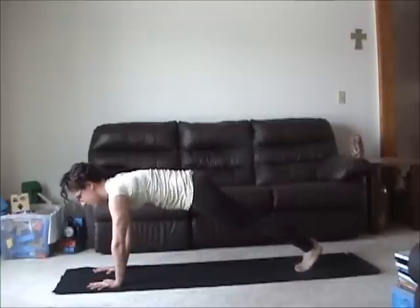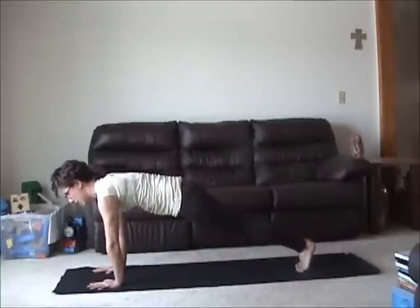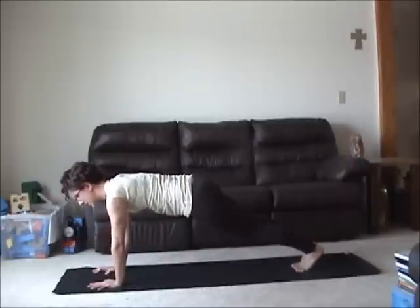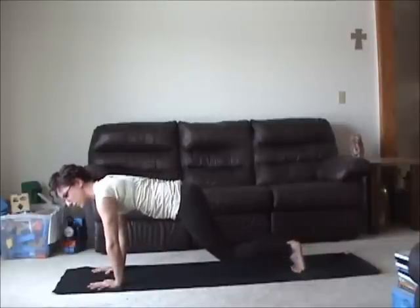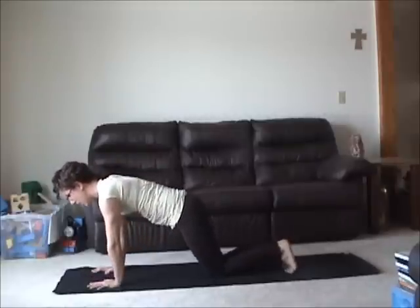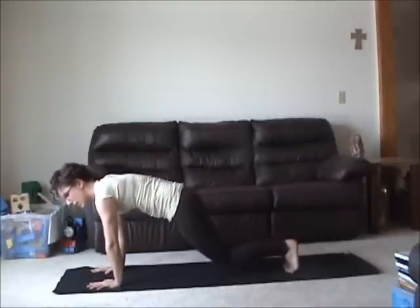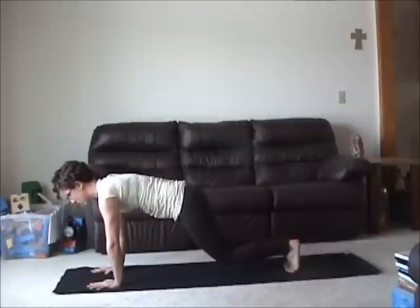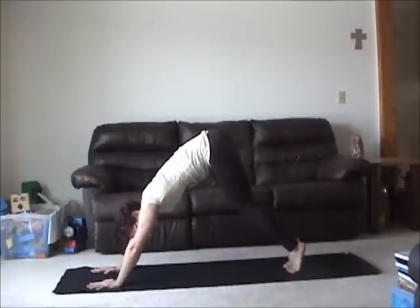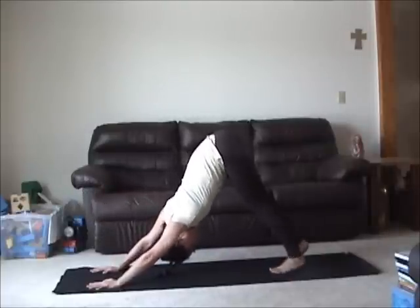Bend your knees. Step back one foot at a time into plank position. Inhale through the nose. Exhale, keeping your upper body nice and steady. Bend your knees just a few inches up off the mat. Hold — keeping your front core drawn in actively. Pelvic floor is strong. We're never sucking in; we're just really trying to stiffen. Press into your fingertips. Hold and breathe. On the exhalation, keep your core contraction. Float your hips up and back into downward dog.